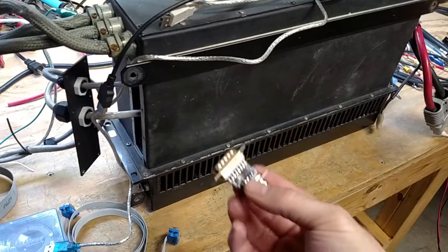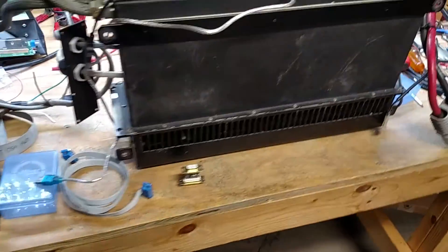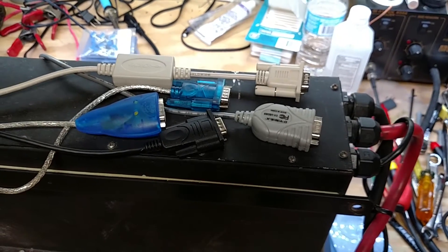If you don't have one of these and you need to program a drive, they're available on the website. You might also notice there's a bunch of USB to serial adapters sitting on top of this drive — that was a problem I ran into.